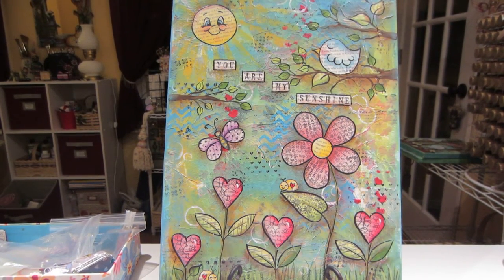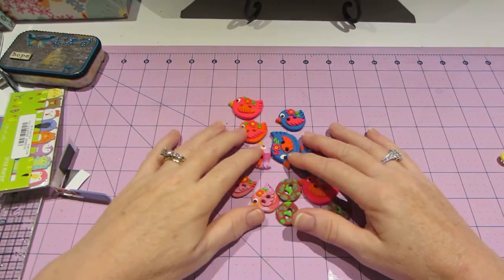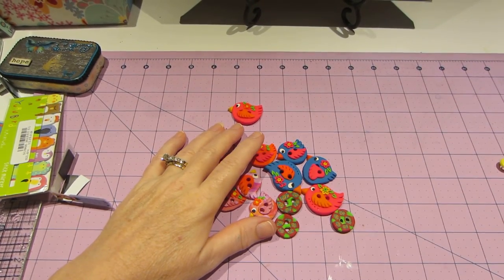Anyway, that is what I've been doing so far this weekend. I think I might do some more canvases because I'm just really enjoying it. And I think I might make some more buttons because they're super cute too. Alright you guys, thanks for watching.